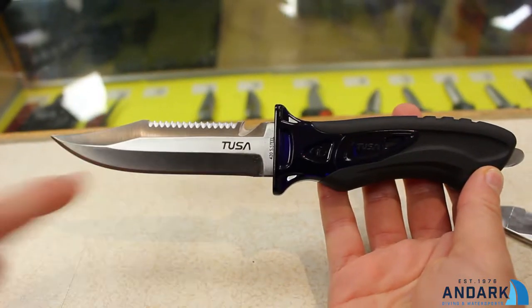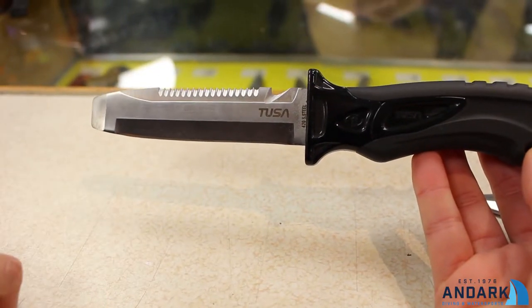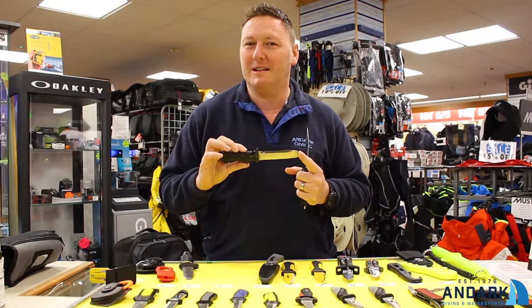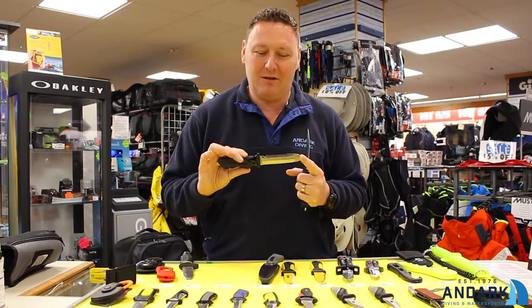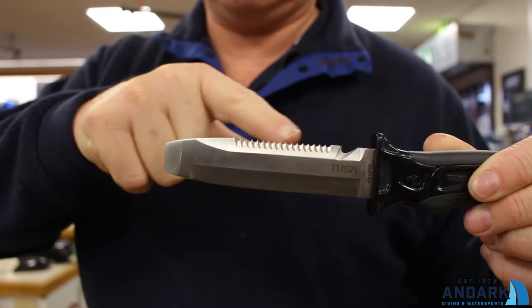you'll get a blunt knife and you'll get a pointed knife. I would always recommend a blunt knife because if you are going to someone's aid, it's just a little bit safer and there's less chance of getting freaked out. But if you go with a blunt knife, always make sure it's got a line cutter on it — a serrated edge and a sharp bit.